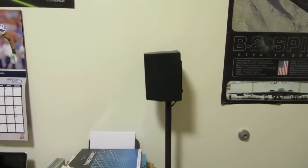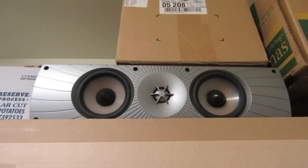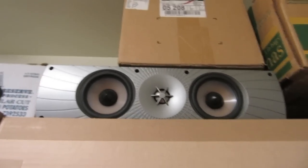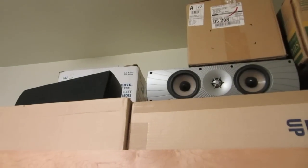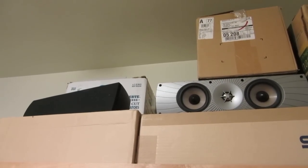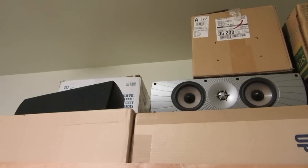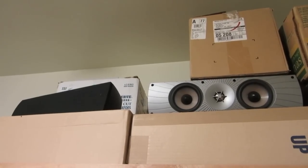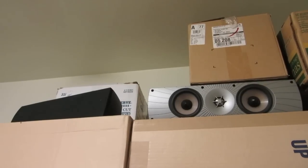Speaking of the rear surrounds, here they are. They are Paradigm Cinema 110Cs. One of these is my older center speaker that I had before I got my Monitor Center 1, which you'll see in the older video of my system, and the other one I got from my family back home who doesn't really care about it. So I am running 7.1 surround sound in this room. I know these speakers shouldn't be this close together, but I really don't have any other placement options — the best I can do is point the one on the left off to the side so it shoots more towards the listening area.